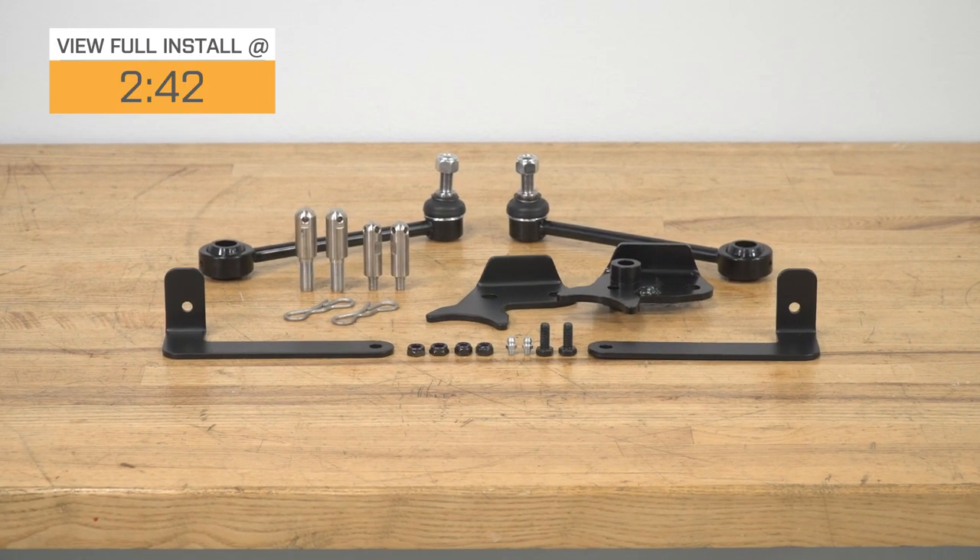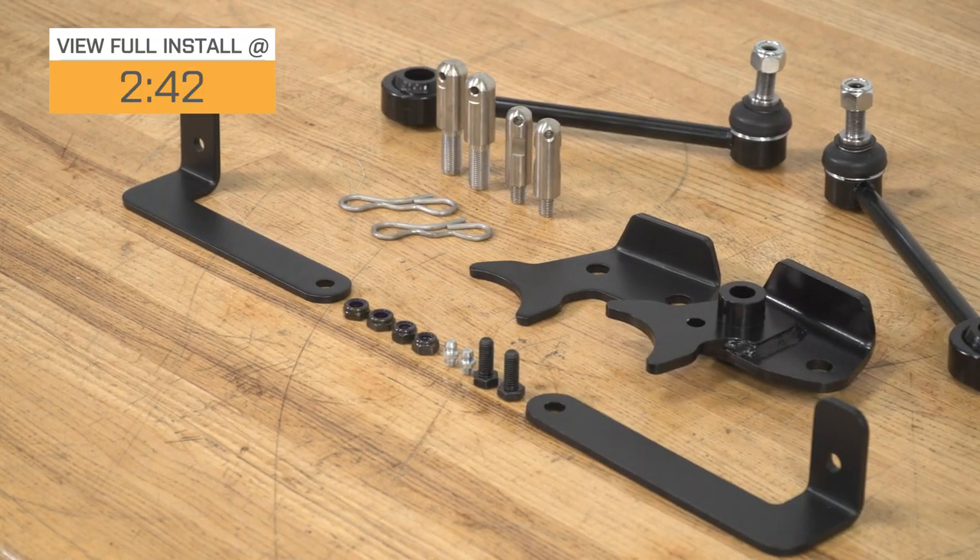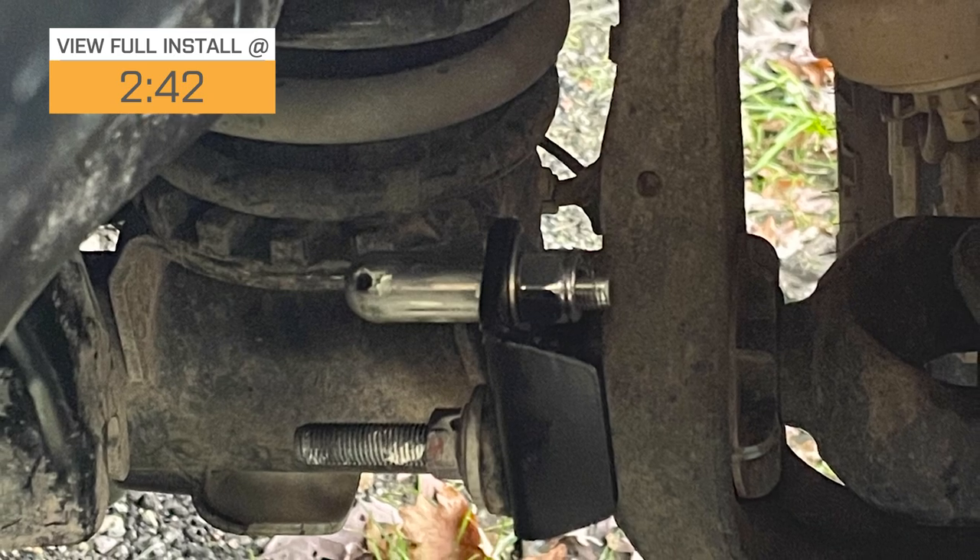If you don't have a quick disconnect system, you will need tools to disconnect them, which can be a hassle, and you also need a place to store them that's not going to interfere with the rest of your suspension. This kit by TeraFlex will take care of both of those problems, being very easily removable with no tools at all. It will take you less than one minute to disconnect the sway bar, and it also has brackets to hold them up and out of the way, making your life a whole lot easier.